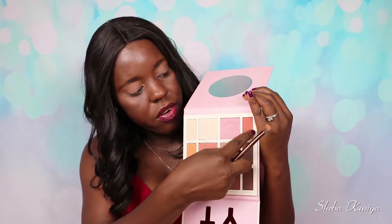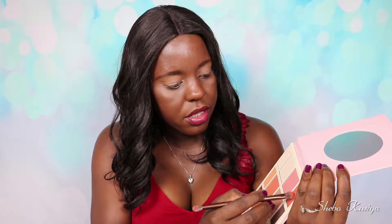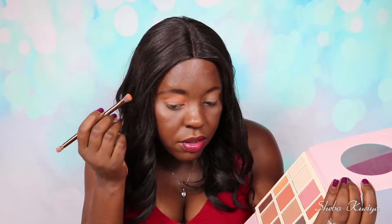Moving on, I'm going to take this next shade right here called Chili — it's right in the corner — and I'm going to put this one on. That's an interesting color, this one. I'm just blending everything together.